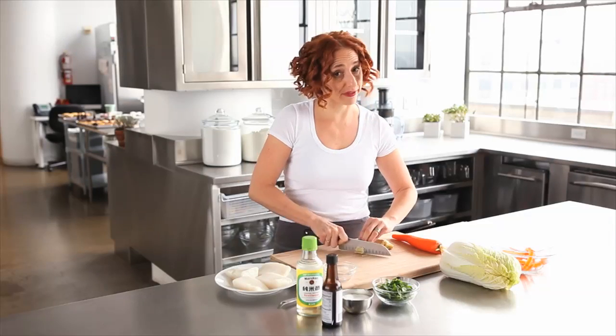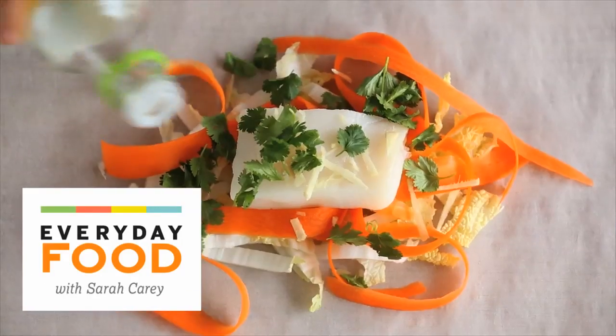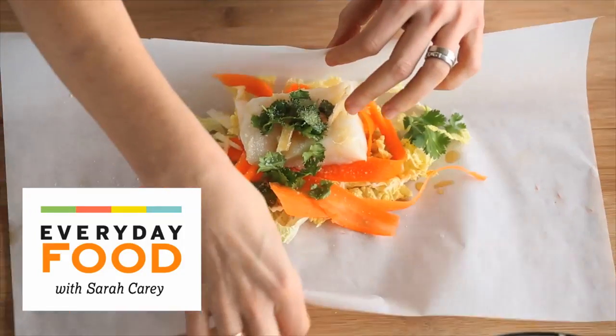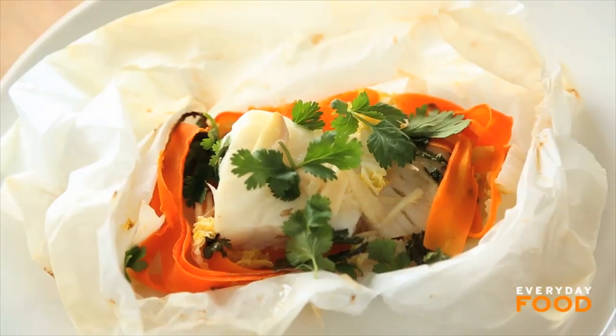Are you looking for a really healthy and fresh way to cook fish? How about cooking it en papillote? Today I'm making halibut en papillote with napa cabbage, ginger, and carrot. Once you've assembled your packets, it's really fast from oven to table in about 15 minutes, maybe even less.